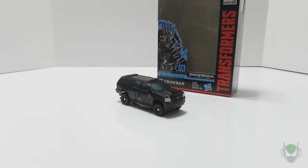After two really good deluxe action figures of this line, this is the figure that I've been dreading the most. This is Transformers Studio Series Deluxe Class Number 3, Crowbar.